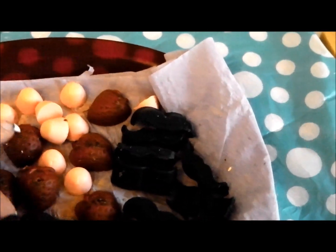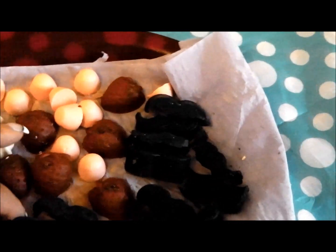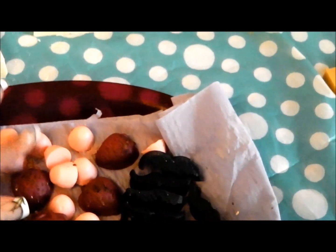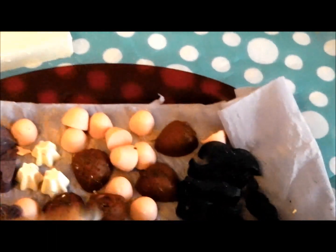And these ones are going to be going on my black orchid soap, so I'm hoping to make that today if I've got time, we'll see. And these are just random bits that I'm going to be using in another soap.